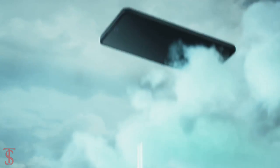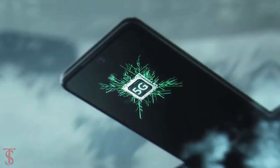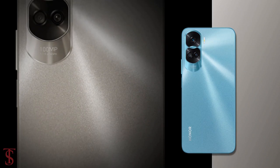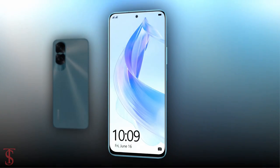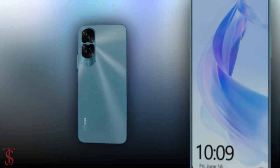Honor launched its new 5G phone in the European market called the Honor 90 Light, with a quite unique rear camera module. Now let's have a look at the specifications of this smartphone.